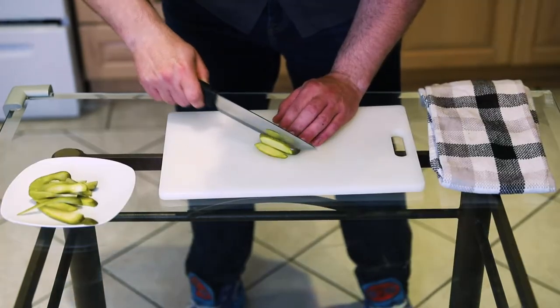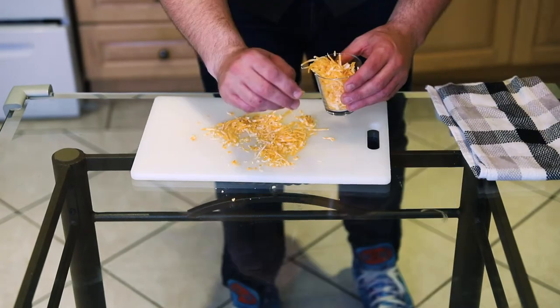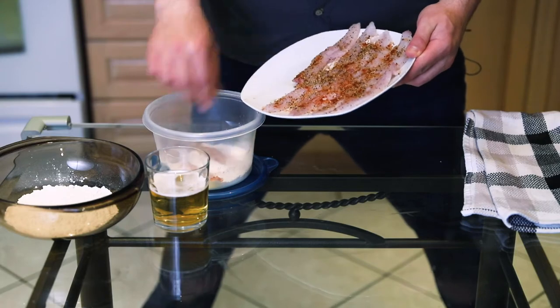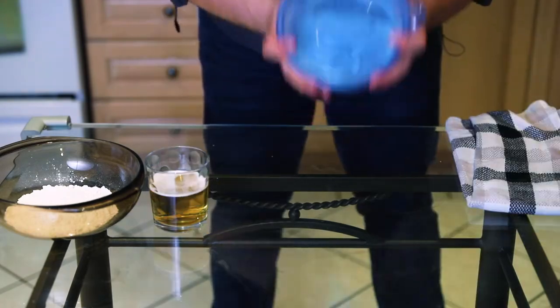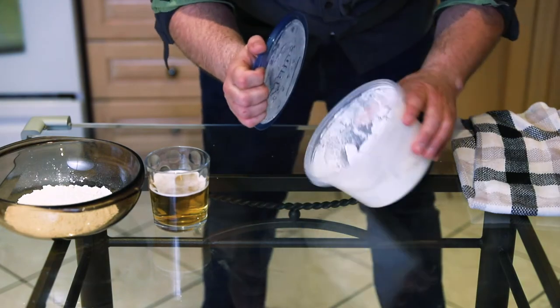We're gonna cut some pickles into strips and grate some cheese — make sure you grate extra because of the kids. We're gonna put the perch into a Tupperware container with some flour in it, shake that up. I like rotating the container while I shake to ensure nice even coverage.